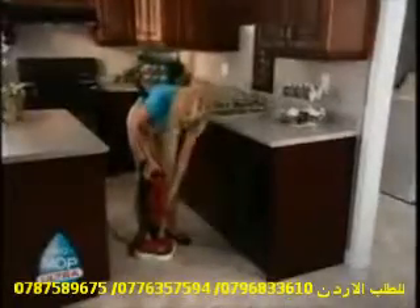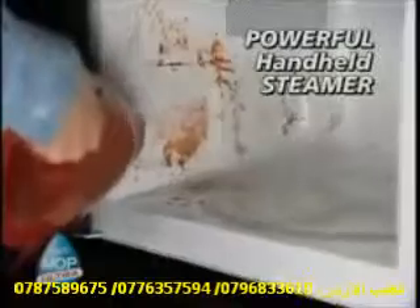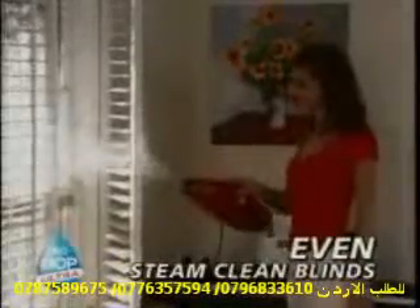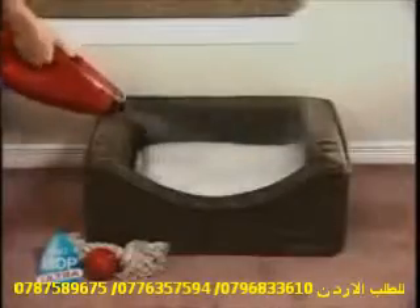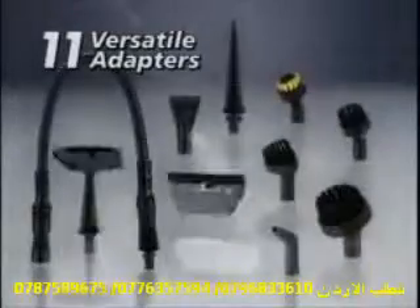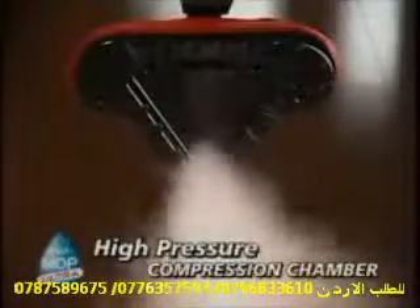You think that's something? Watch this. Just detach the steam generator, and it turns into a powerful handheld steamer. Cut through baked-on oven grease, blast away dirt in tight areas, even steam-clean blinds. Be sure to ask your operator how to get the optional caddy kit for your handheld steamer with 11 versatile adapters offering endless ways to clean. The H2O is constructed of professional-grade materials, with a high-pressure steam compression chamber built to last a lifetime.